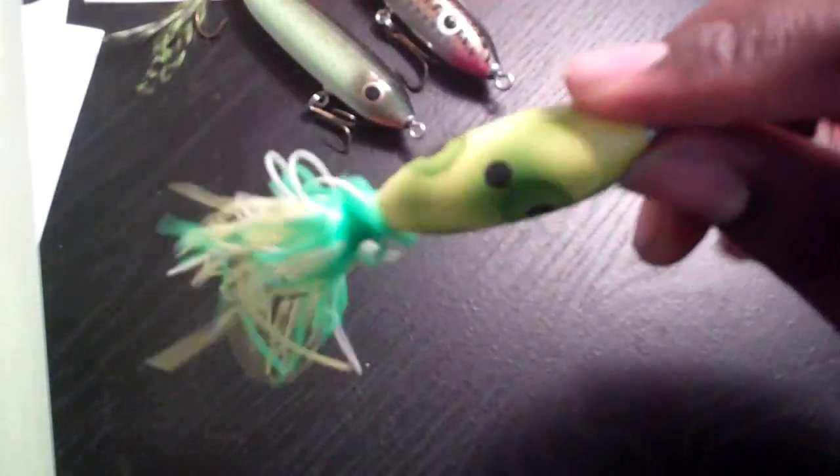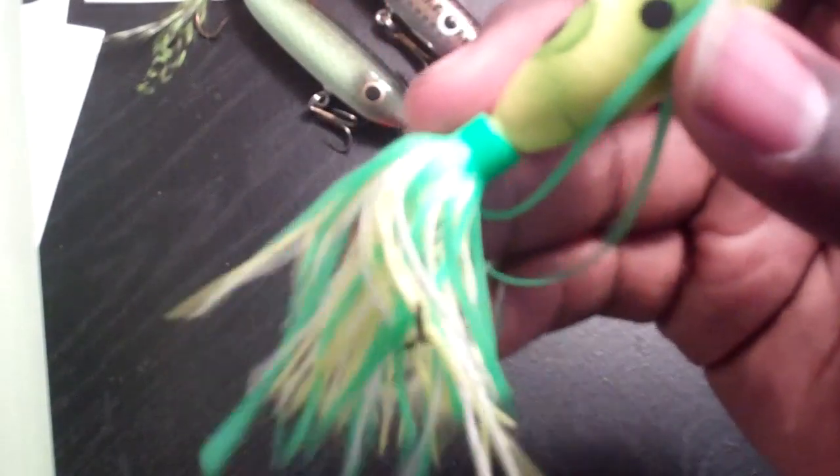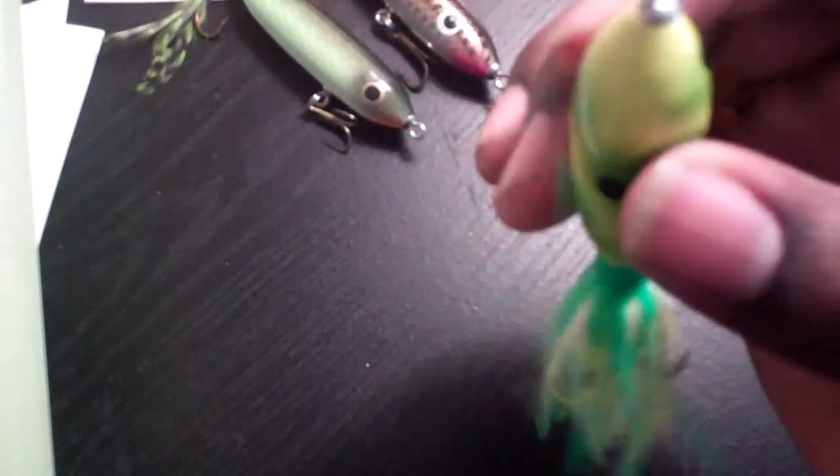And here's the frog. It makes it different — it has really good detail and has these black dots everywhere. It's like eyes just staring at the fish. Reminds me of a hula popper. Got a little treble hook in the back with that skirt, great color matchup.